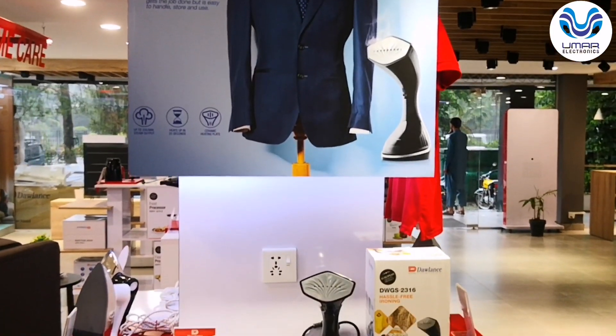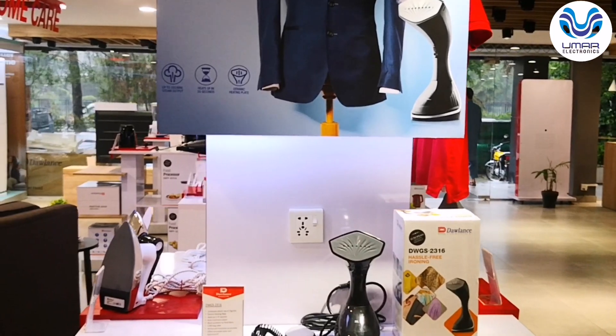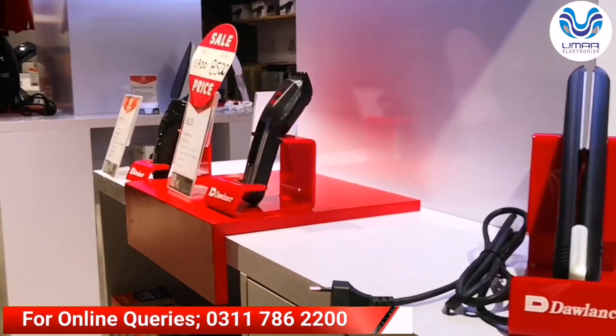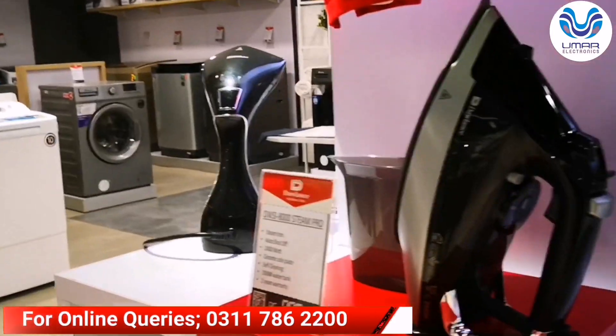Hello viewers and welcome back to the channel. I'm from Huawei and from Electronics. Today we are in our Dolan's Experience Store, which is available in Islamabad, Pakistan.